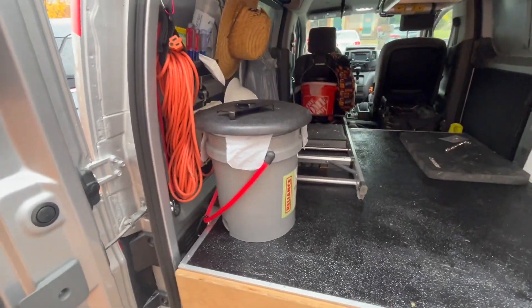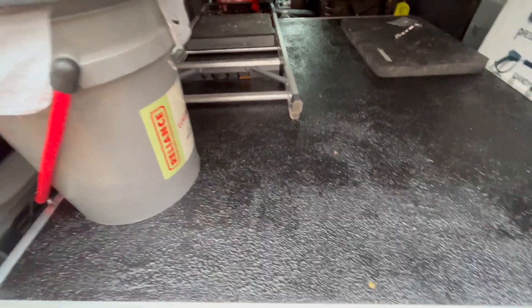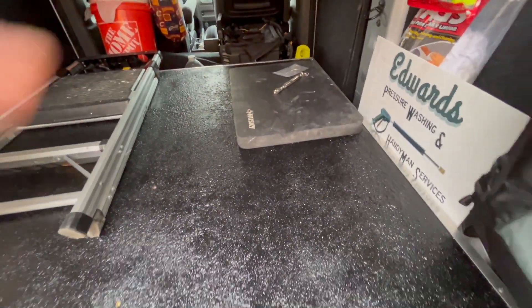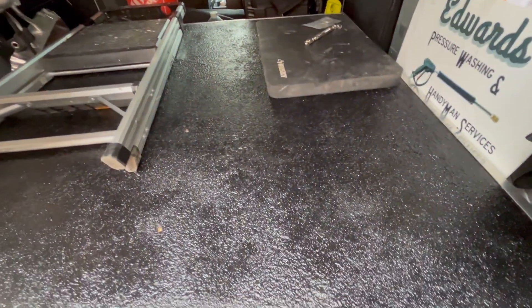I'm just glad it's all over with. And there's also those turnbuckles I ordered — I've got to put in the little... I can't think what they're called.